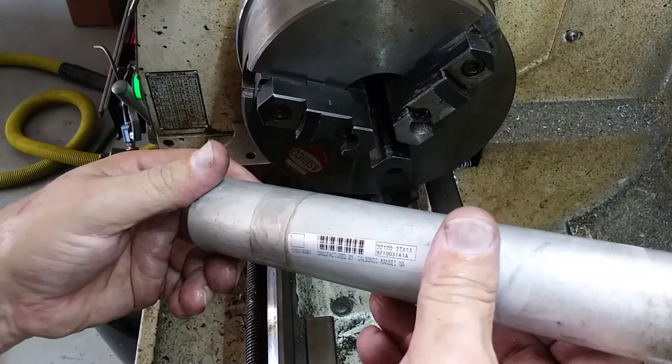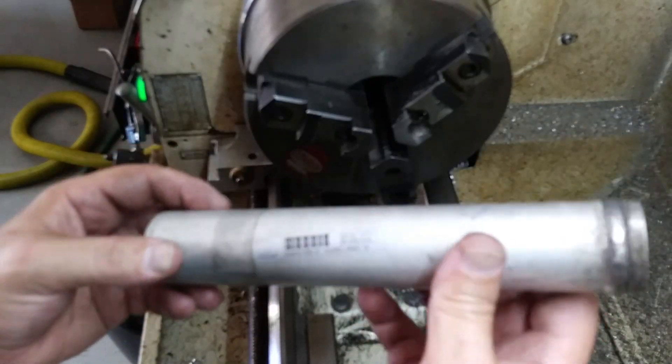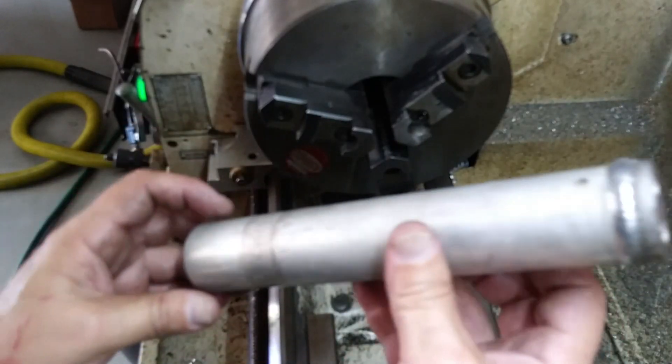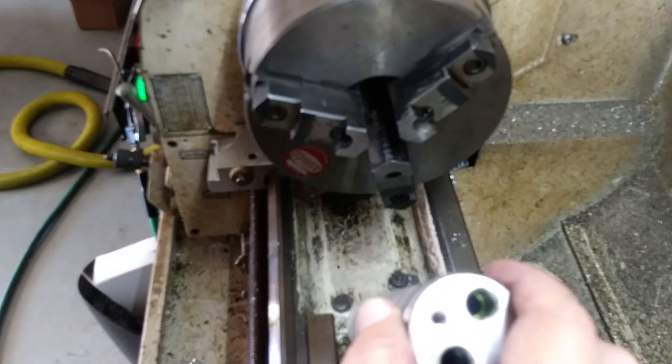I did some work on a car the other day, and this is the receiver dryer for the air conditioning system. I thought, why don't we cut one of these open and see what's inside? So that's what we're going to do, and while I was out here at the lathe, I thought I'd go ahead and do that.